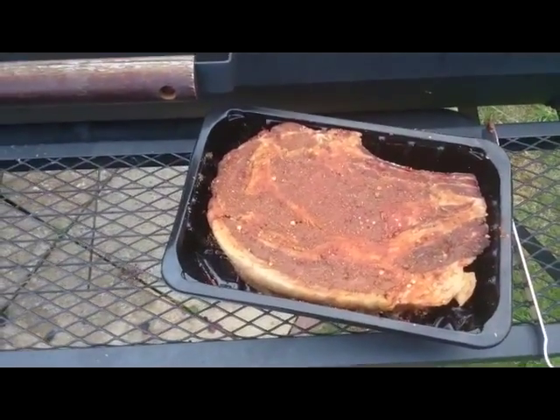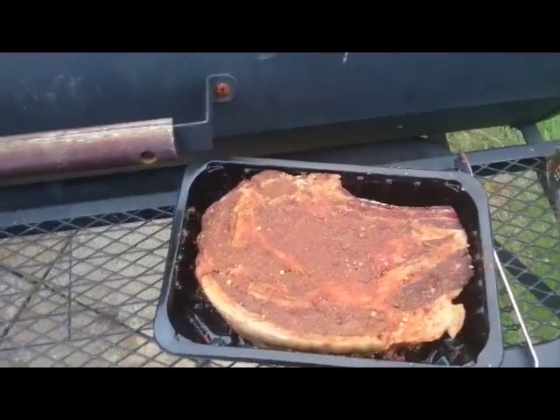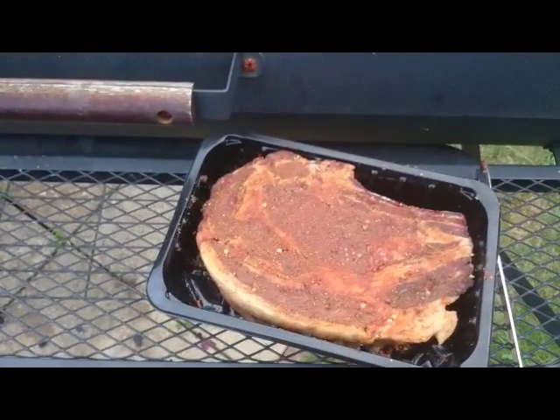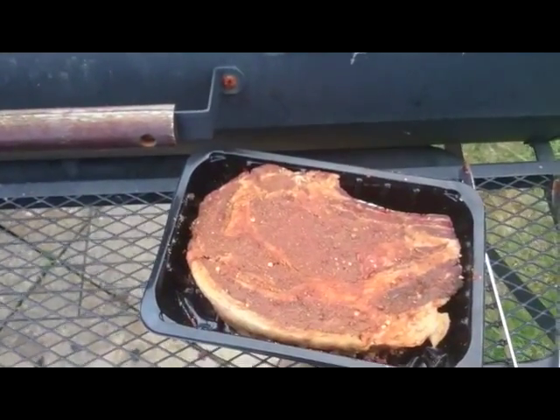If you can get hold of smoked paprika, it's probably better to leave it out rather than use unsmoked paprika. Add some crushed chili flakes and a little pinch of cumin.